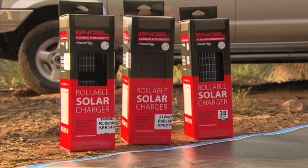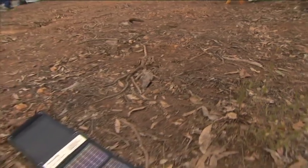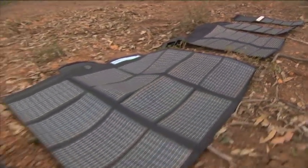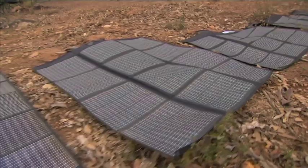Both types operate efficiently for longer during the day, unlike the normal solar panel, meaning it is more efficient than any other solar panel on the market. Powerfilm solar chargers come in sizes from 5 watts through to 90 watts and are designed for a variety of uses.